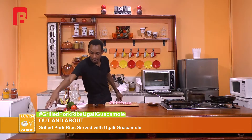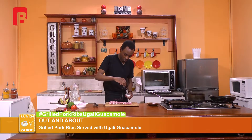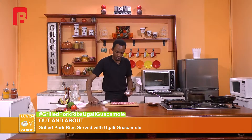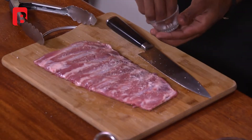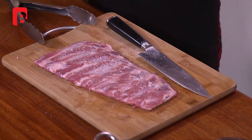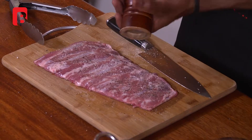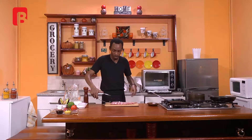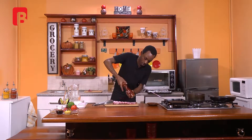Very simply proceed to season with some salt. Turn over your piece and proceed to do the same on the other end. And of course, very importantly, your black peppercorns — remember this really brings out the flavor of your meat. It also allows for you to get a nice beautiful kick of heat which accentuates the flavor of your meat. Proceed to do the same on the other side.